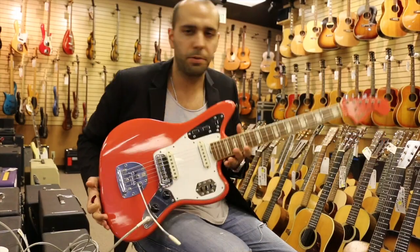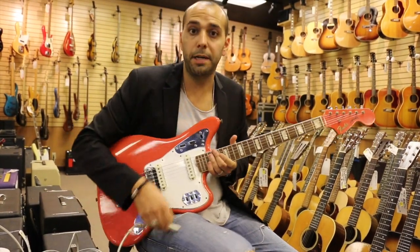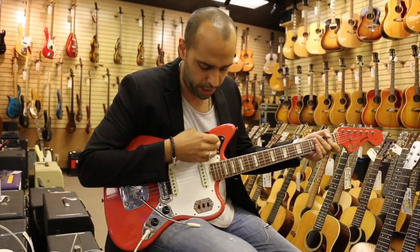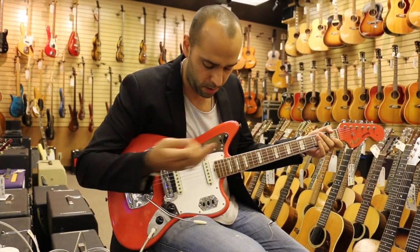We've got the 1967 Fender Jaguar, original custom color Fiesta Red, matching headstock, binding and blocks. Going through a stock 410 Hot Rod DeVille. All the EQs at noon, just a little bit of reverb. There's all sorts of different sounds you can get on these guitars. We're going to start up here in the rhythm circuit.